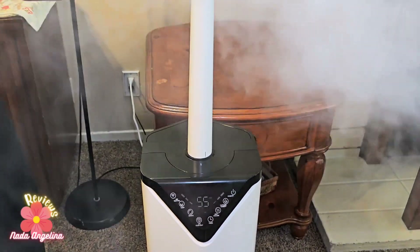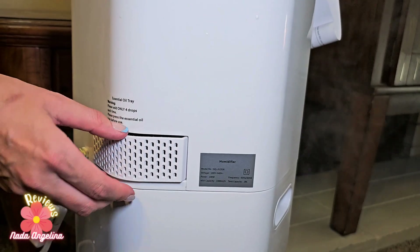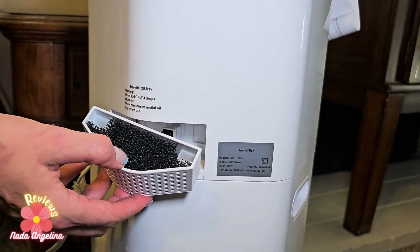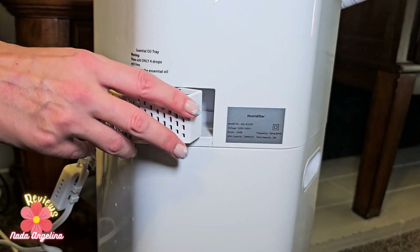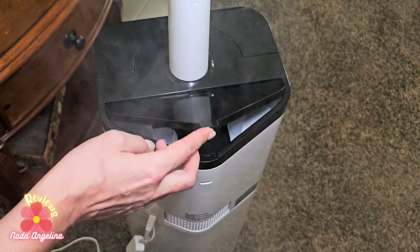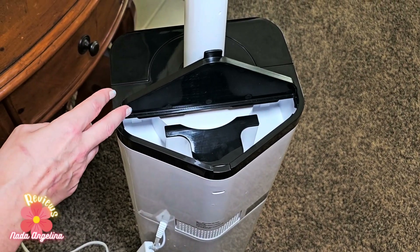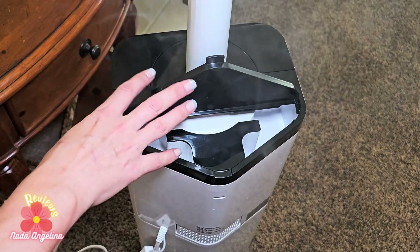Look at it rotating — isn't that super cool! It also has a compartment for essential oil: you press it, bring it out, put in the essential oil, and then put it back. You can also remove the water from here if you are not using the humidifier for a long time — just open it and remove the water.